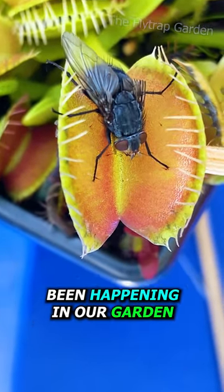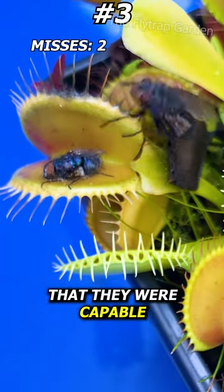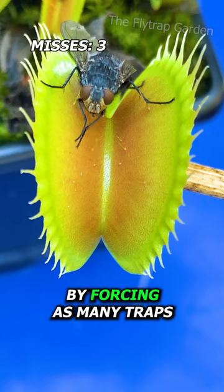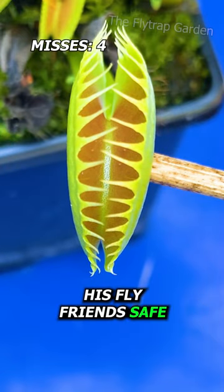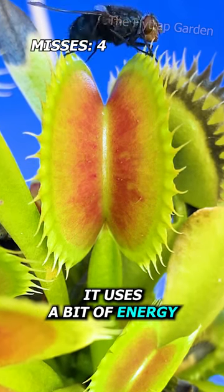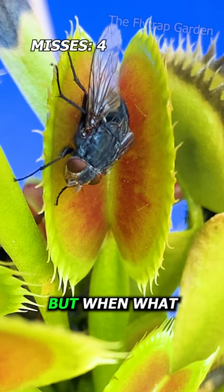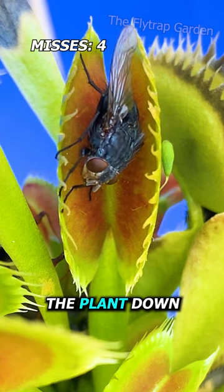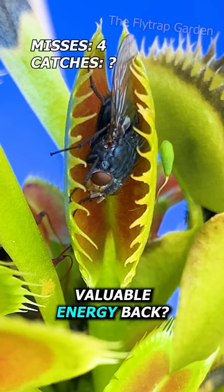You would not believe the battles happening in our garden. We both know how annoying flies are, but who would have thought they were capable of plotting against us? This irritating fly is fighting back by forcing as many traps to close as possible — keeping his fly friends safe but causing our plants to starve. Every time a Venus flytrap closes, it uses a bit of energy. When three or four traps are falsely closed within a few minutes, it can seriously slow the plant down. I wonder if this fly will escape while it can, or if the plant will catch it and get some of that valuable energy back.